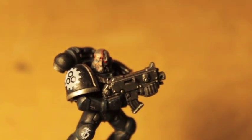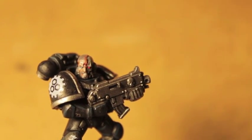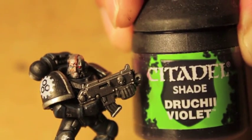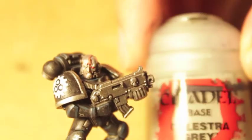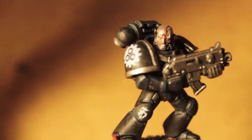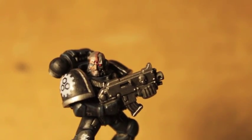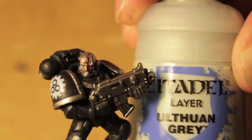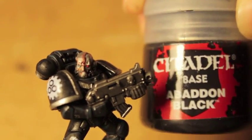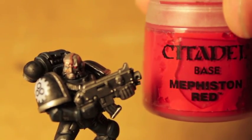Lead Belcher, Karaberg Crimson, Drucai Violet, Celestra Grey, Dryad Bark, Ulthuan Brown, Abaddon Black, Mephiston Red.